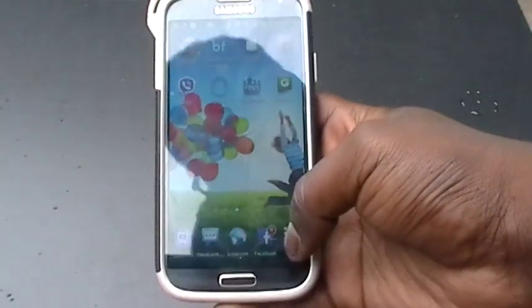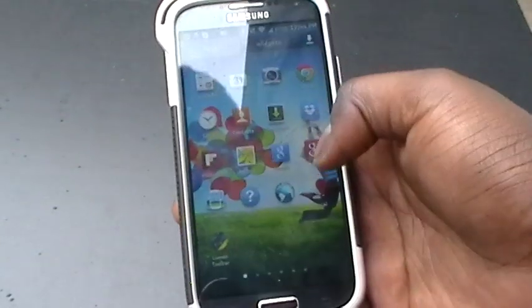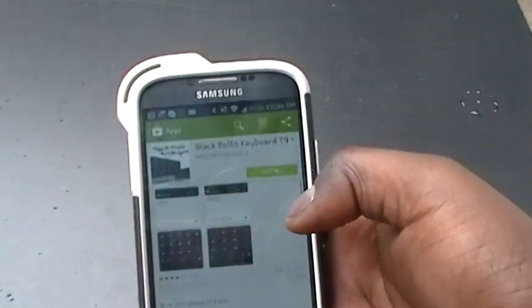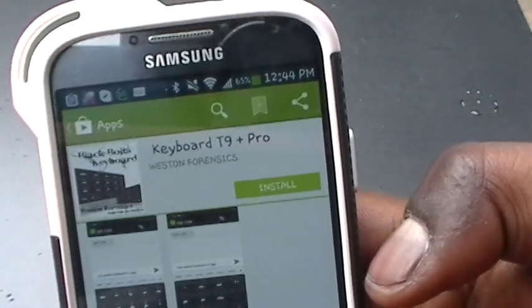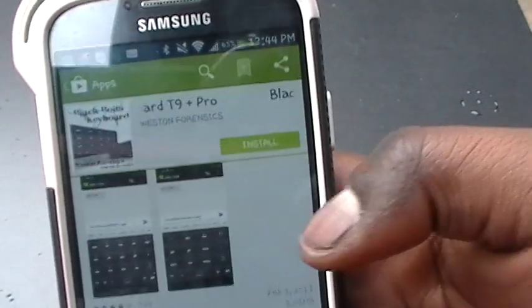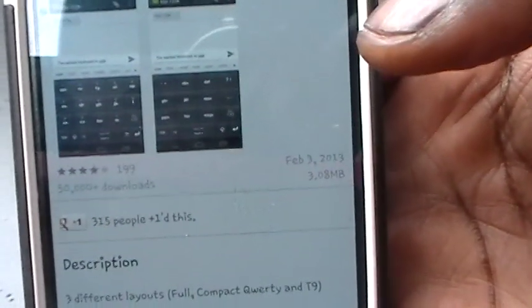In order to download a 3x4 keyboard to your device, you simply need to visit the app store. Once you have visited the app store, simply type in 'T9 keyboard' or locate 'Black Bolt's keyboard.' As you can see in the pictures, that is a 3x4 keyboard.